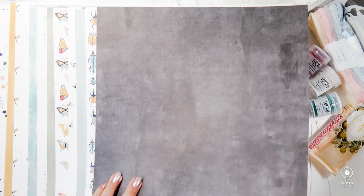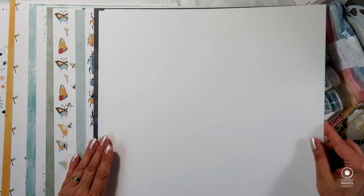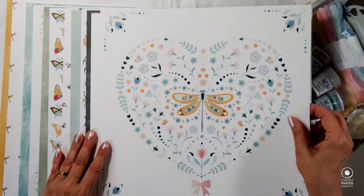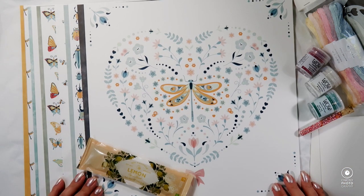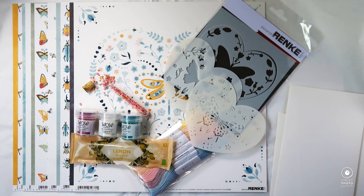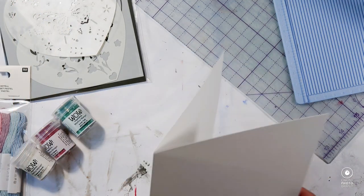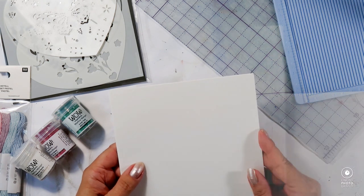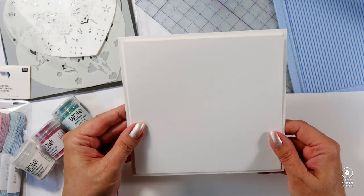Up next we have just two sheets of white blank paper. Just to remind you, in case you don't know, all Alexandra Renke papers are one-sided, so you don't have to make a decision about which side you're going to use. I've laid out the paper for my photo and I'm starting on a project — I'm going to make a card with the stencil to go into this envelope.